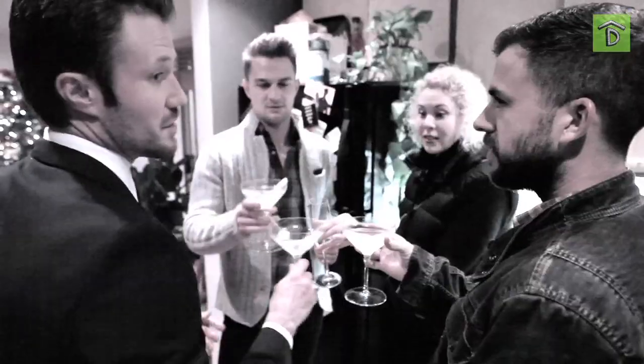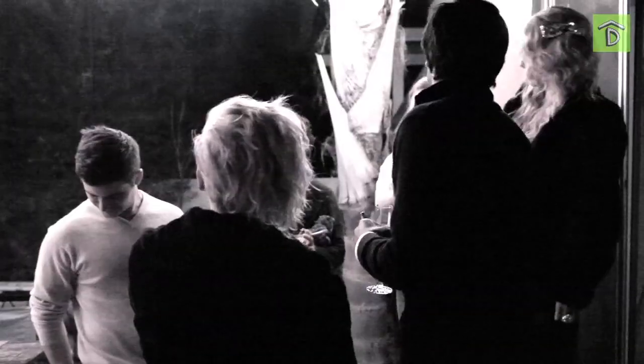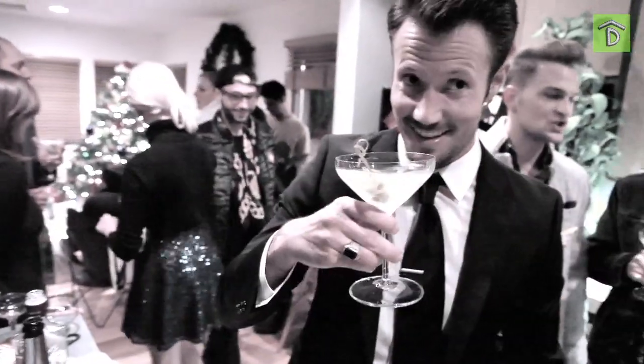Mary, do you think everyone had a good time at the party? I do — I had a great time, I loved it. Mary doesn't discriminate against any kind of party. She's just happy to be at a party. I'm happy to be invited! Thank you guys so much for watching this episode of Door Knock Design. What's your favorite holiday party moment? Let us know in the comments below.